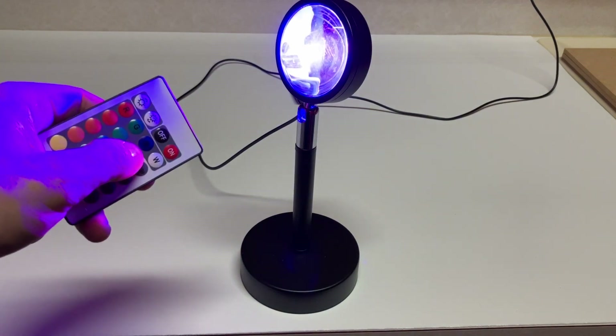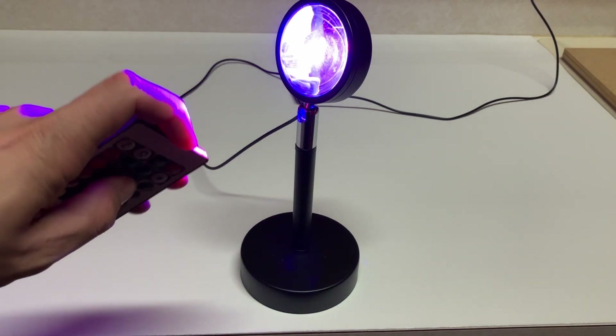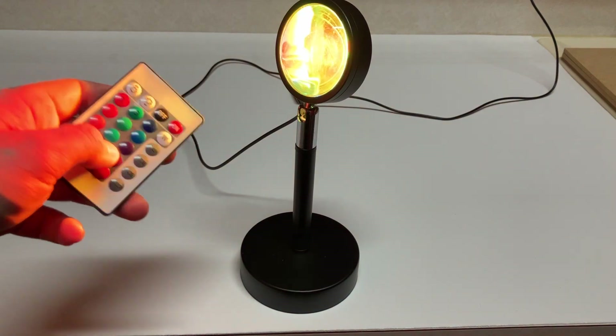Sometimes the remote doesn't quite work if the light is interfering with the infrared, but for the most part it does work pretty well. Lots of different colors and options with this light.